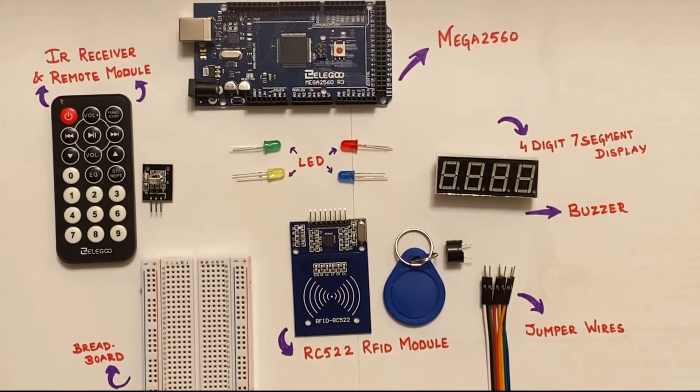I won't be going into the details of these components, so we recommend that you do your own research to be more comfortable with the project. Let's now take a look at all the sensors that have been used in the project.